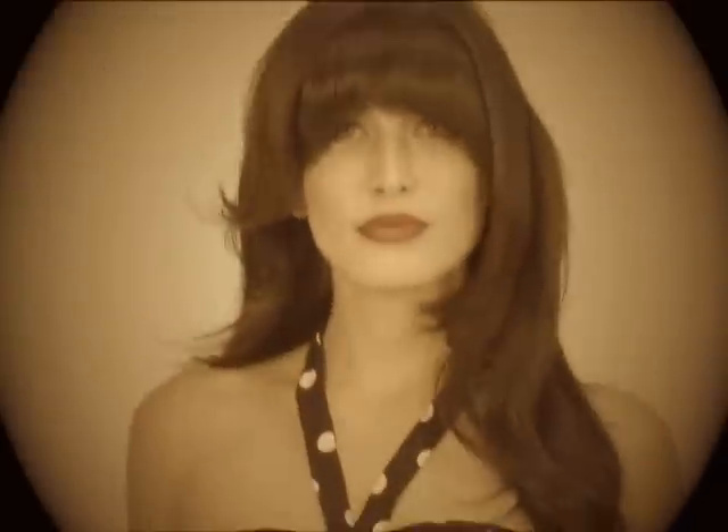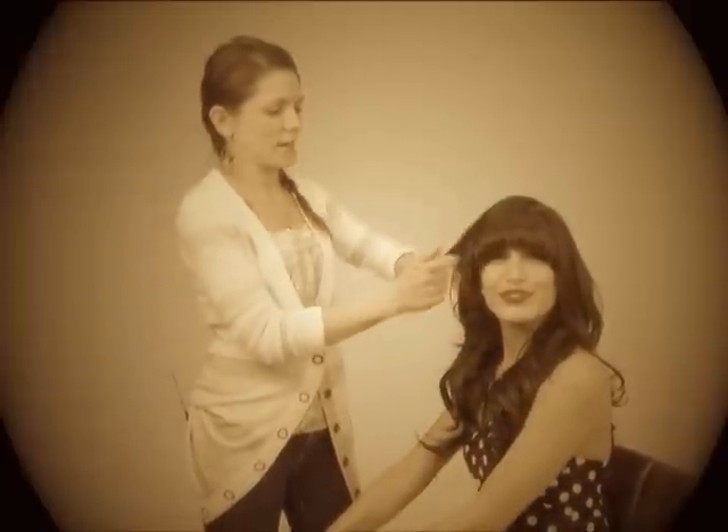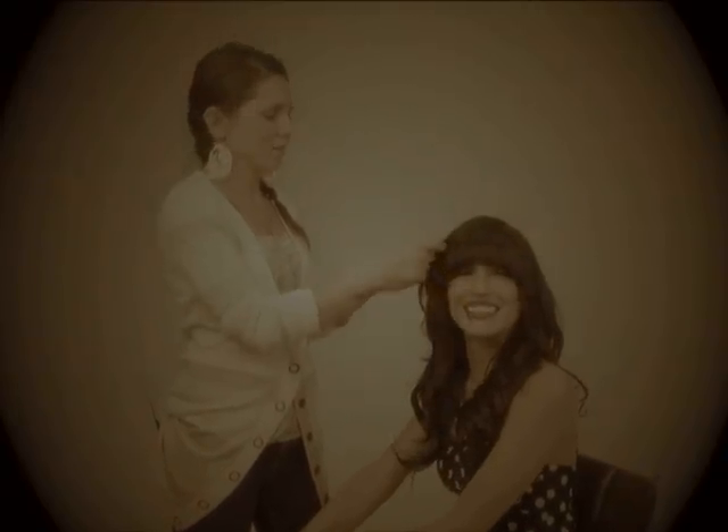And voila! Stevie Ryan has bangs. You can have these. I can? Yeah, you can. Maybe. Thank you.